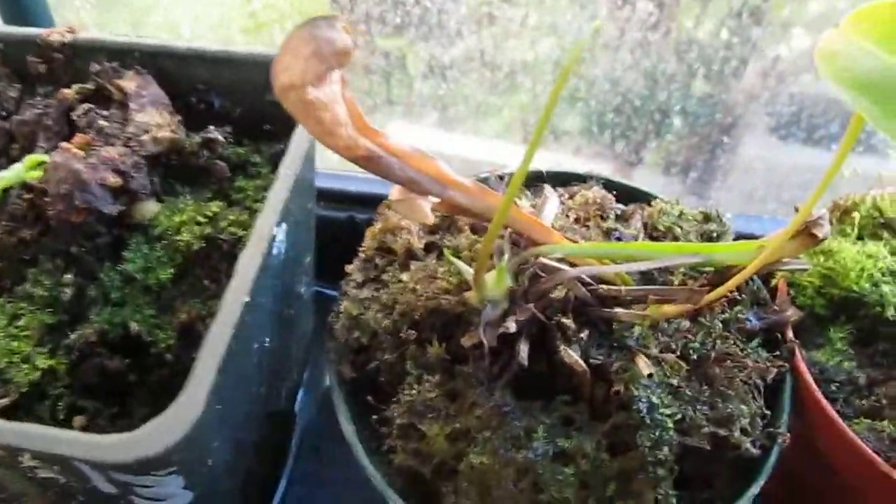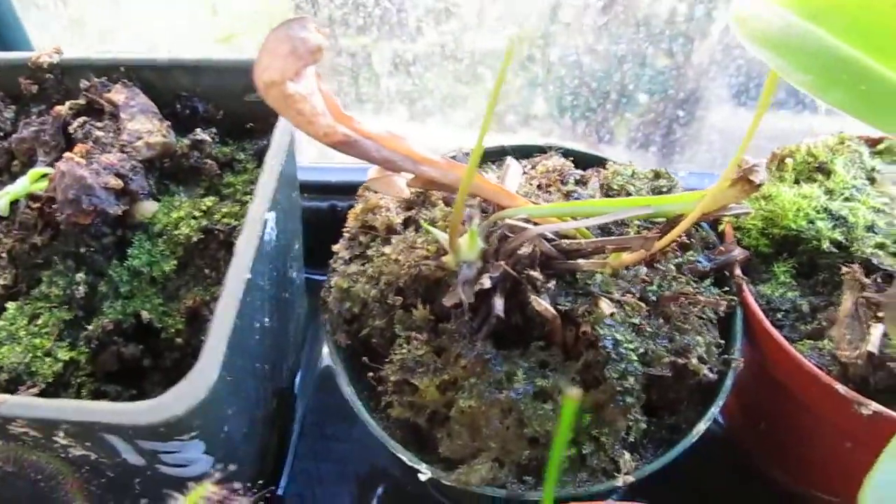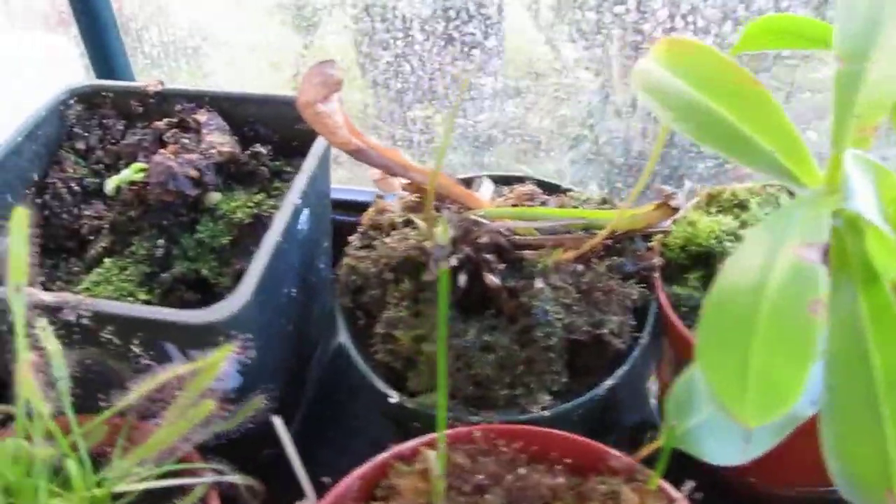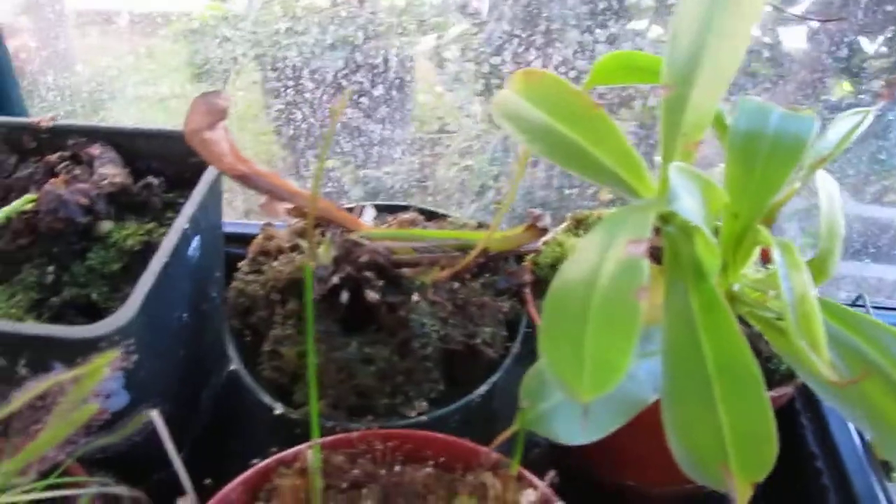This is my Sarracenia scarlet bell. It came back from the dormant stage so it's growing new tall pitchers. It's not going to be like three feet or anything, it's just going to be a couple inches like five or something, but I respect that.